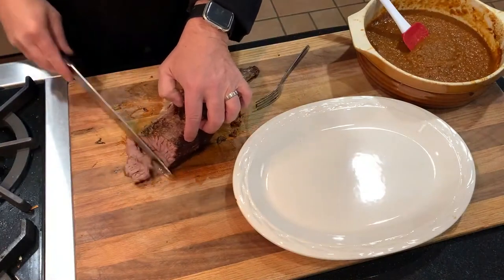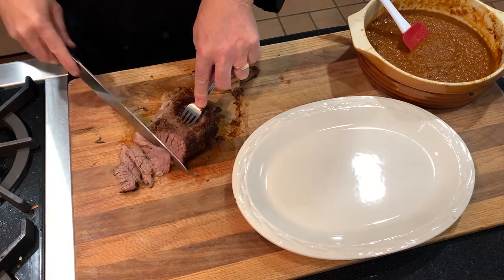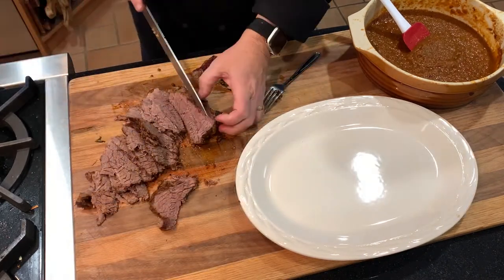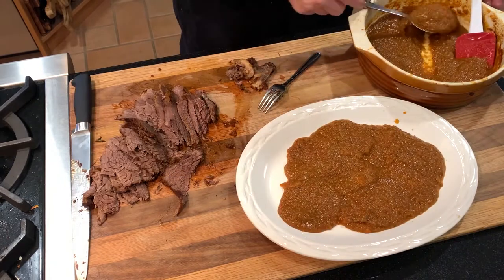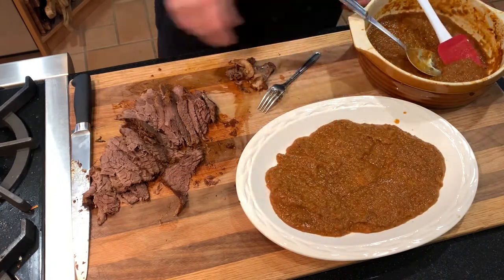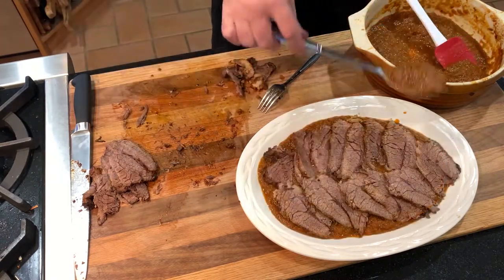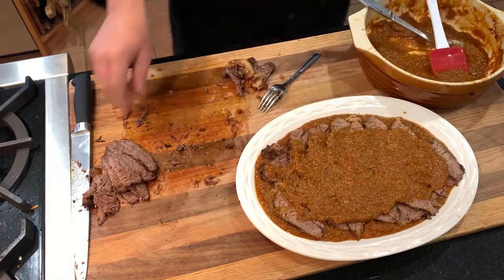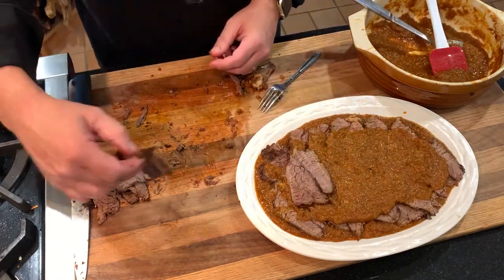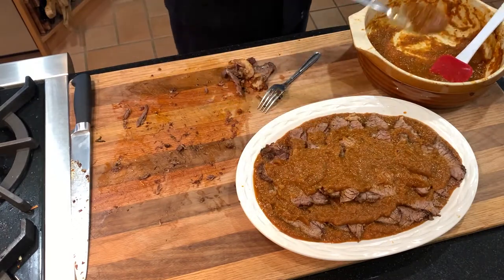Now we're ready to slice. Gently cut off the outside fat and identify the muscle grain direction — we want to slice across that grain. Slice thinly and patiently; it's tender enough to shred, but slices are worth a few extra minutes. Now line a serving pan with sauce, top with a layer of meat, and repeat for a second and third layer as needed. Layering the meat in sauce allows it to absorb juices back into the slices. You could also make this ahead, chill, slice, smother, and store in the refrigerator until you're ready to warm and serve.